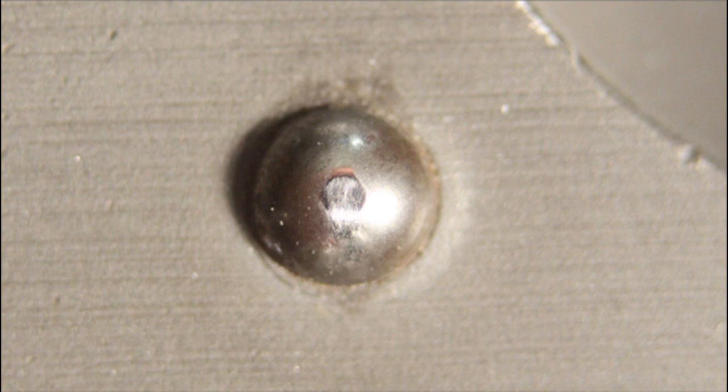Check the four balls for wear. This ball should not pass inspection because it has a flat spot of 1 mm in width.